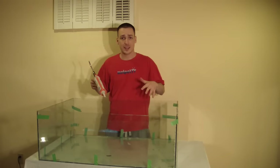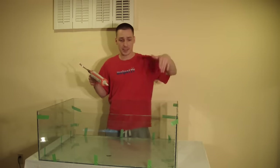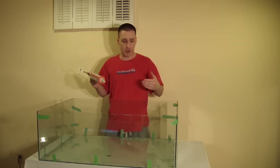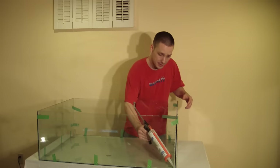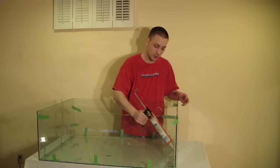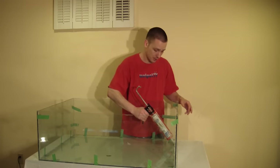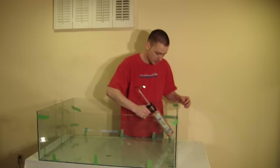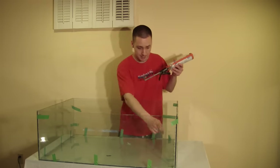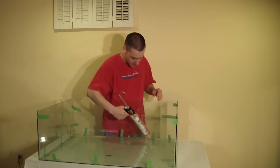Now that the aquarium is together with all walls up and taped, it's time to apply the inner seam. For the most part, there wasn't enough silicone in the initial application to make a proper seal at all corners, so now we're going to run a small bead along all corners with the caulking gun. If you want a closer look at doing this, check out my video on how to reseal an aquarium. Run it along every single corner — starting at the bottom, then the sides — and use your thumb or finger to smooth it out.